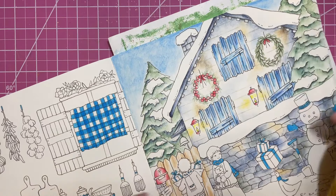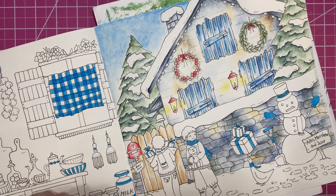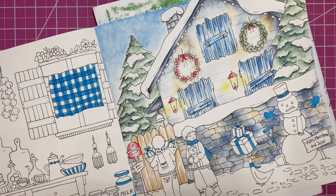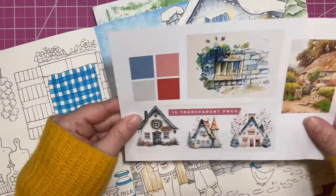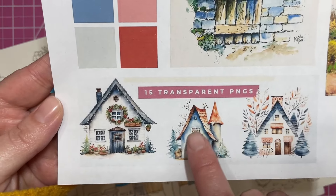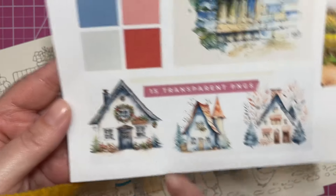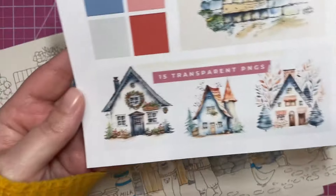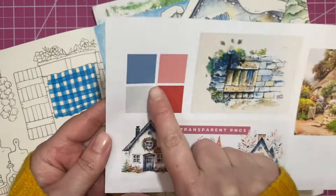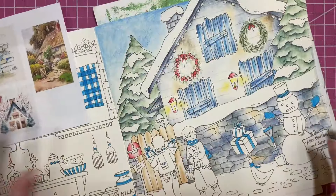I wanted to add some interest to the house. When I first kept staring at the house I didn't really know how I wanted to color it. So I went online and found all of these cute little houses - I love them so much. I really liked the way the colors were. I loved these trees, which is kind of where I got the colors for this piece. The whole color palette is what I wanted to achieve on the page.